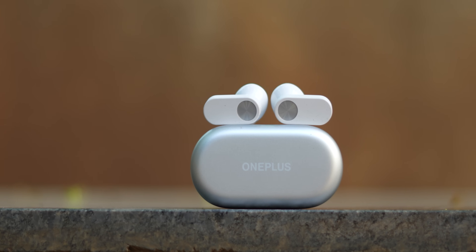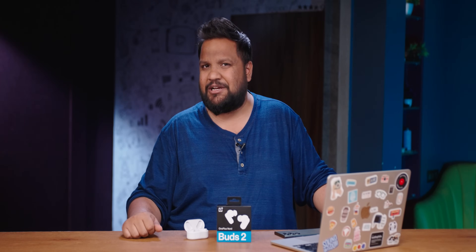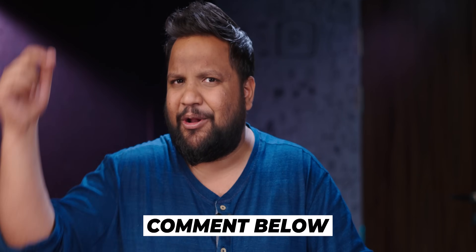Honestly, when I first went in for reviewing these, I didn't expect them to be so good. Considering the price category, I'm going to be recommending them to a lot of folks for decent sound quality and decent ANC performance. Is the Enco Air 2 Pro better sounding? Yes, slightly — but you also pay more for it. So what do you think of the OnePlus Nord Buds 2? Let me know in the comment section below. I'll see you guys in the next one. Until then, keep tracking and stay safe.